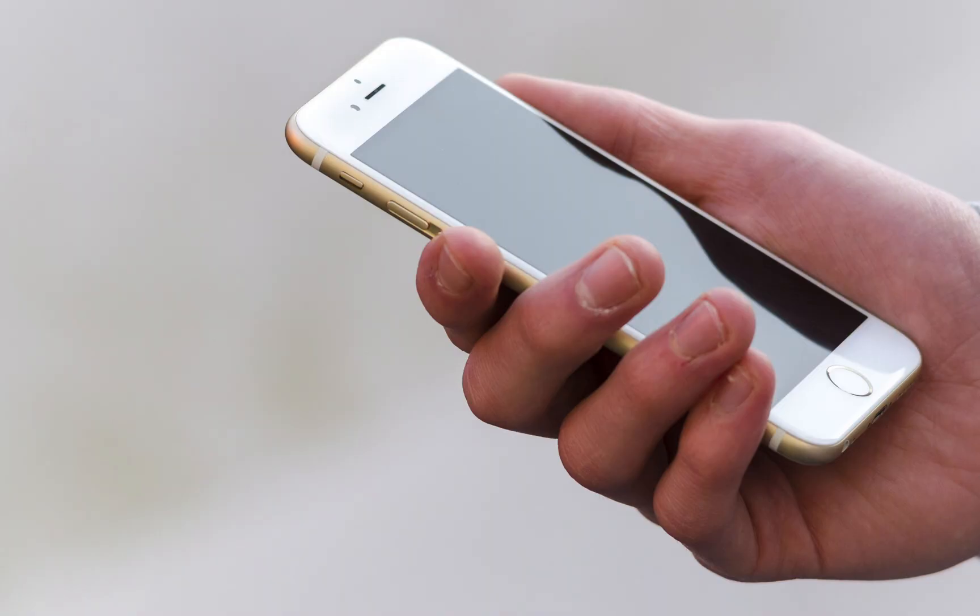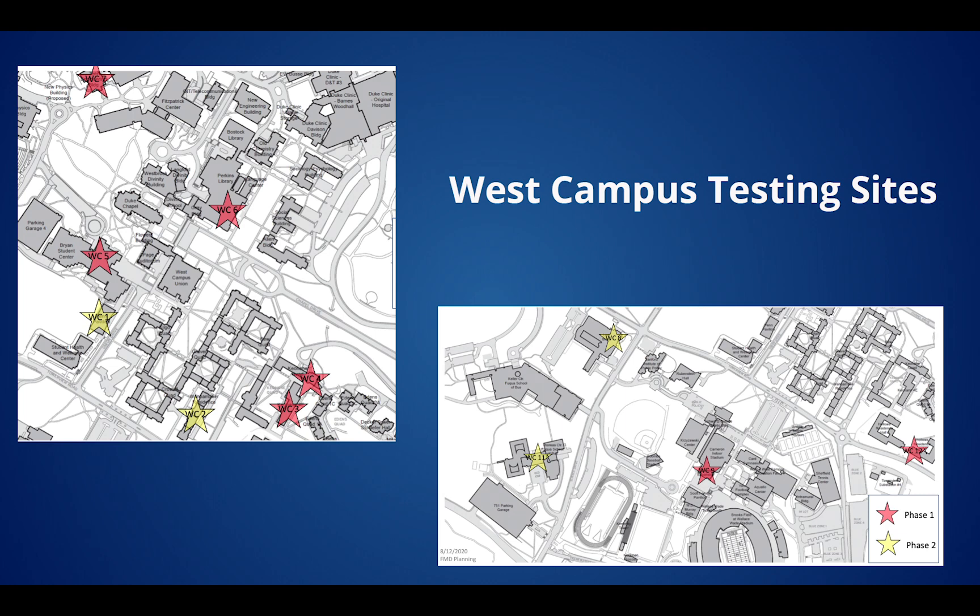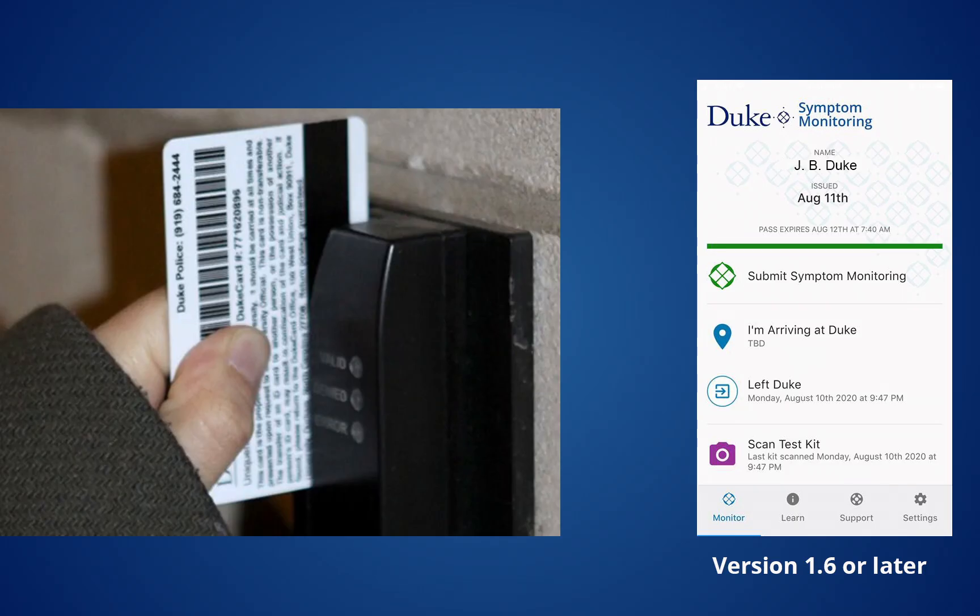Here's a look at how the process will work. Participants will be notified in advance by email or text message about the need to conduct a surveillance test that week. The self-administered process should take about five minutes, and testing sites will be established in multiple locations on East and West campuses for convenience. It is critical that you complete testing on your scheduled day. You only need to bring your Duke card ID or your phone with the Simmon mobile app.